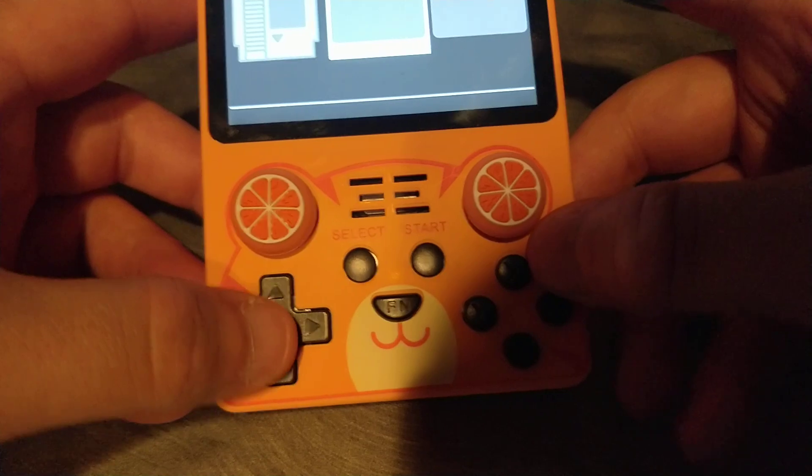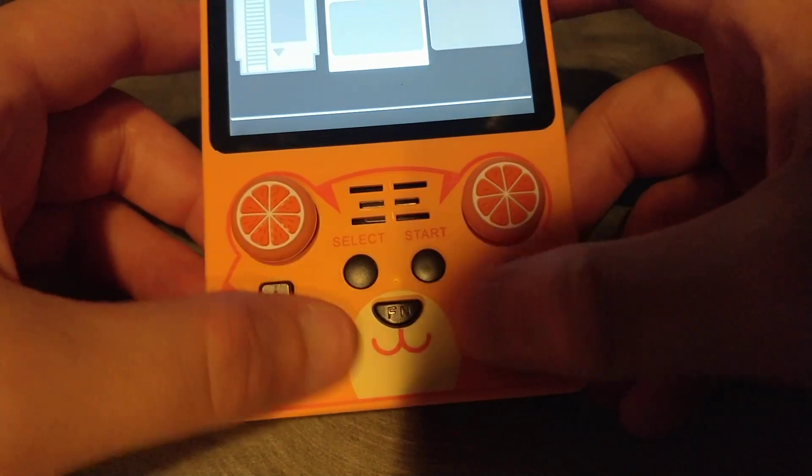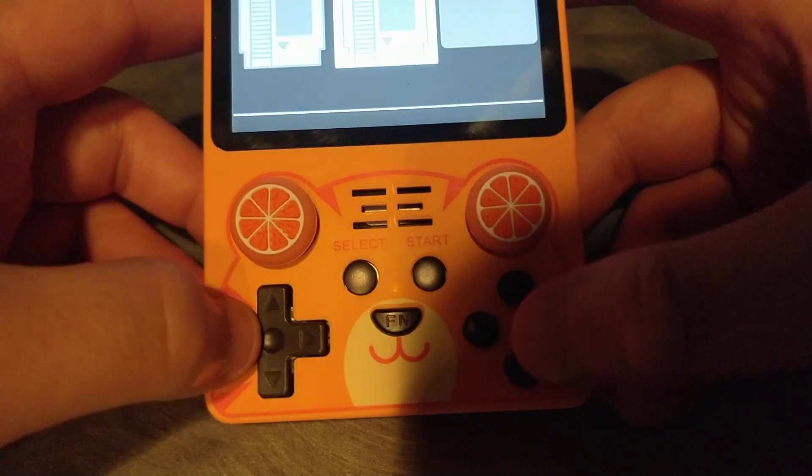The design is interesting — I like the smiley face here. And the buttons feel decent too.